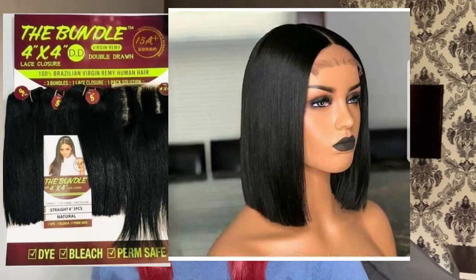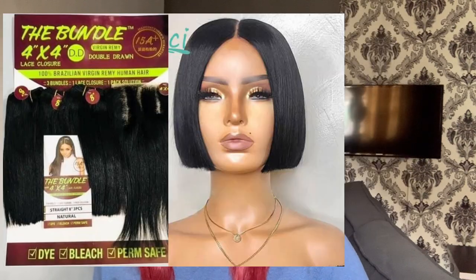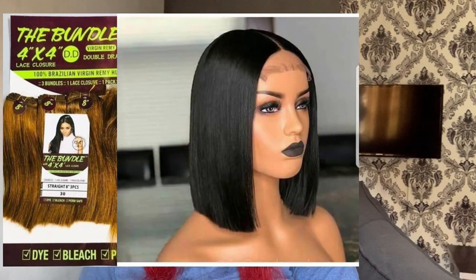Next on my list is the Bundle. The Bundle is also another very good hair that you can use to make a blunt cut. It's a double drawn hair as well, and it comes in different colors — you can get it in green, gold, wine, and black. You can get the Bundle from around 20-something thousand naira to 30,000 or 40,000 naira. It's another very good double drawn hair for a blunt cut.